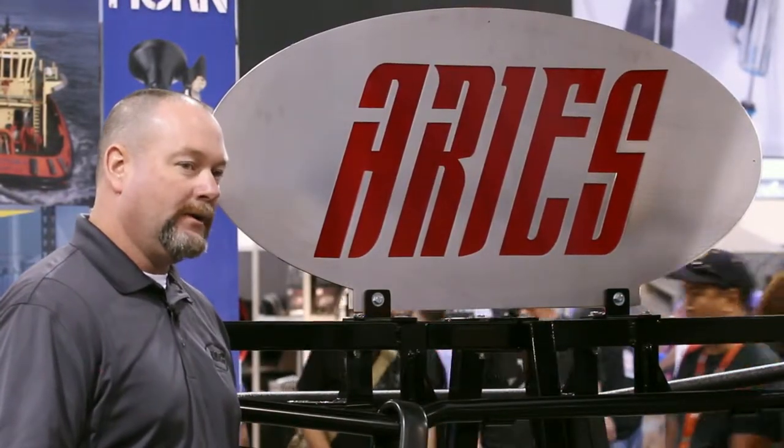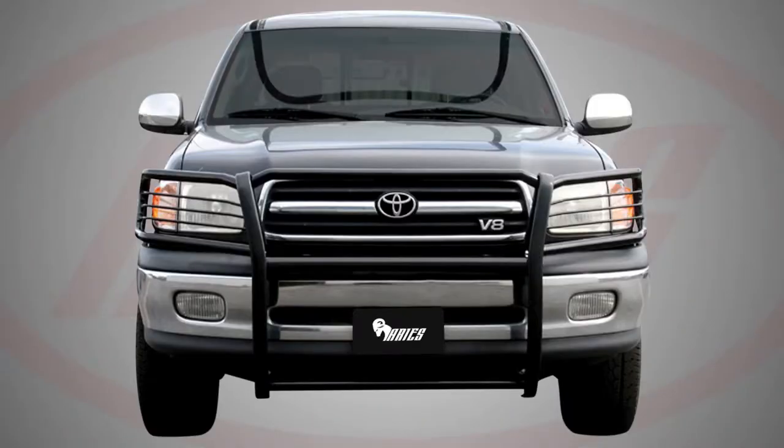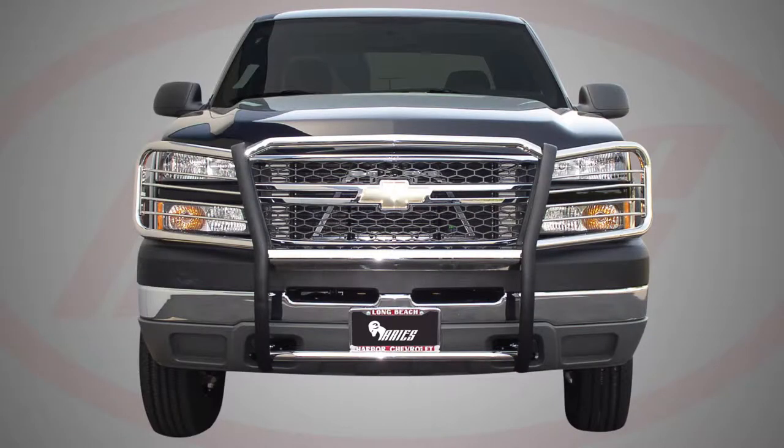Hi, I'm John Robinson in the Aries booth at the 2014 Semi-Show. I'm standing beside an Aries bar — it's our front grill guard. We have it in two finishes: a semi-gloss and a stainless steel.